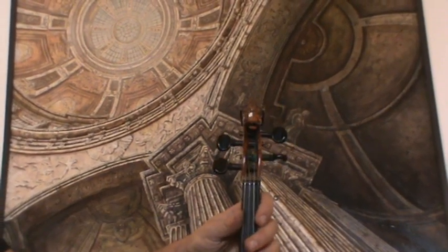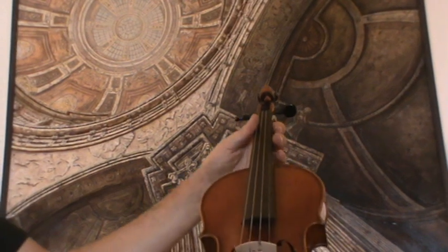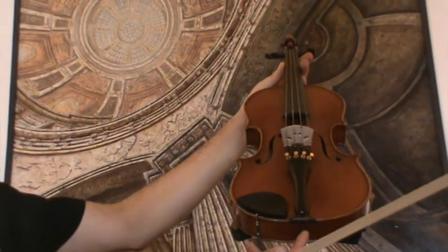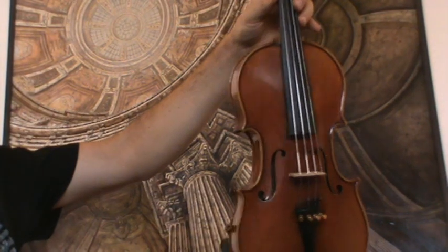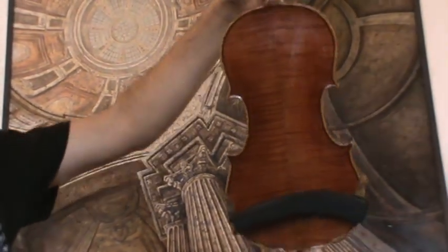Beautiful old German Lionhead violin labeled Ludwig Neuner, 1892. The violin shows an extremely narrow-grained spruce front and a nicely flamed two-piece maple back.